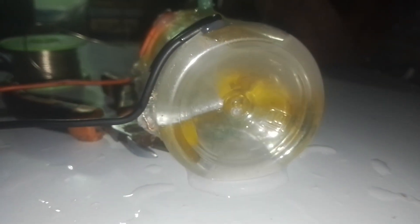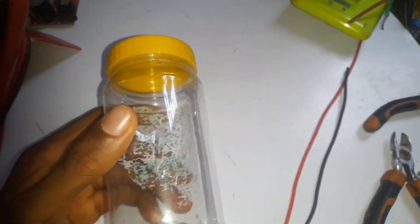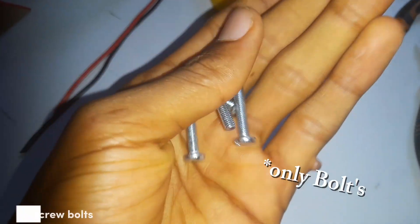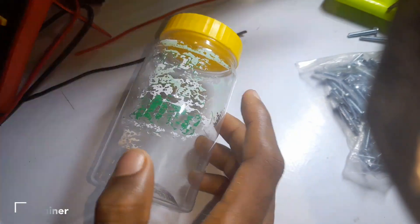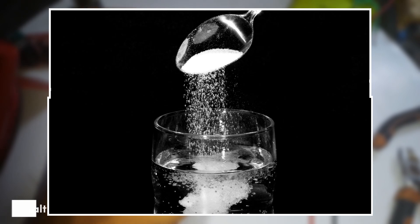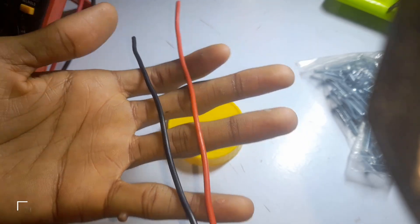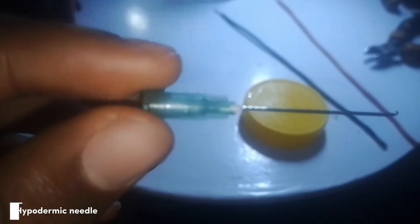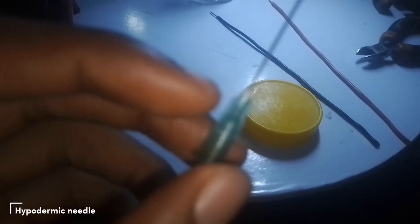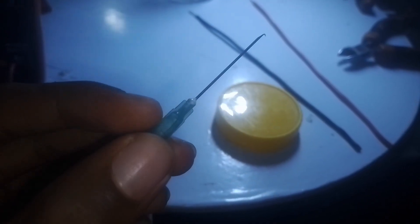To ignite fire out of water we need a couple of components. First, we're going to be using some nuts and bolts. We're also going to be using a container to put everything in place, and we're going to be using salt in this experiment because this is a science experiment. We also need a couple of wires which will be connected as we go, and we need a syringe tip — that's where the fire is going to be lighting out from the tip of the syringe.